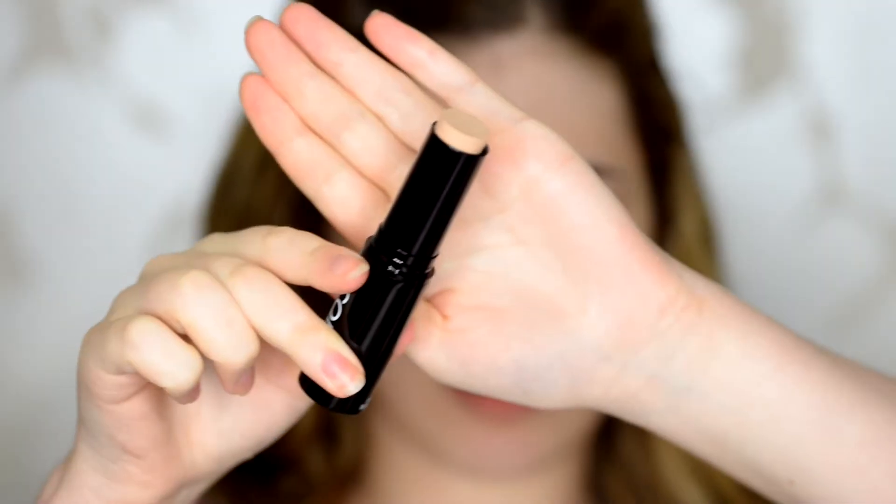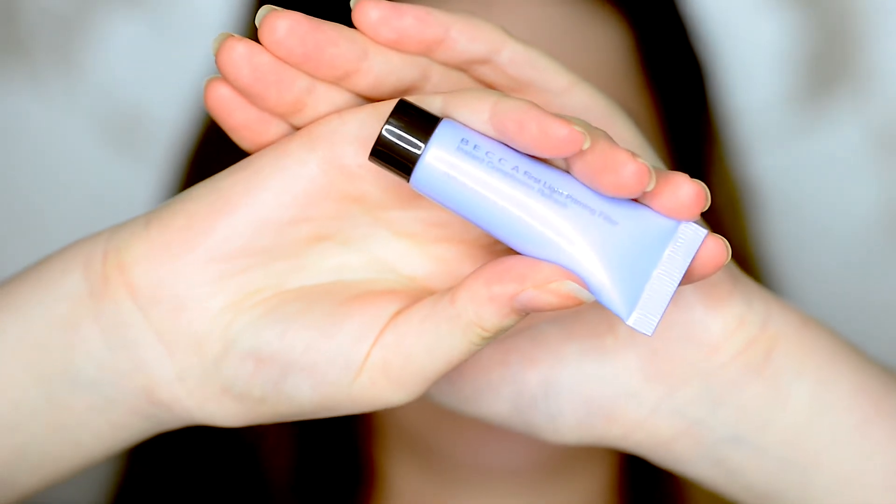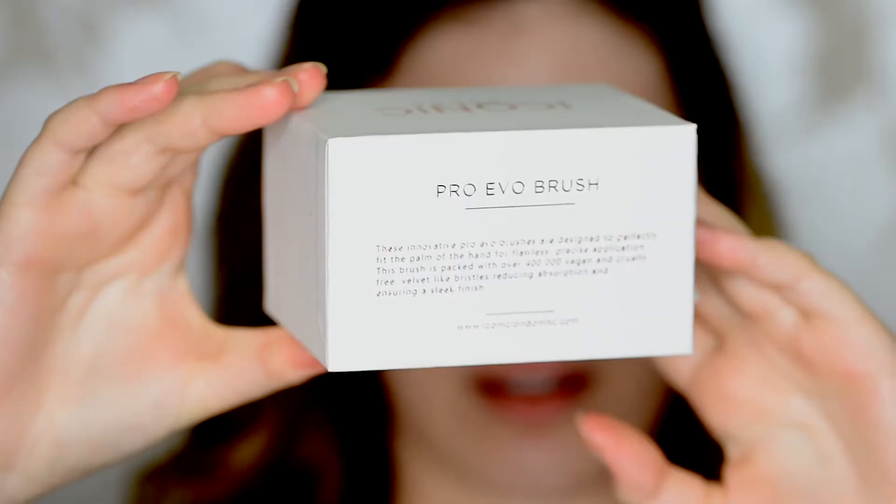I'm going to start with using their pigment sticks. I actually bought two of these — one in my shade and one in a contour shade. This is the one in my normal shade, the 0.1, and I also bought 3.1, which is a darker shade for contouring. I'm going to use the Becca First Light Priming Filter — it smells so nice, literally like lemons. I also bought their Pro Evo brush.